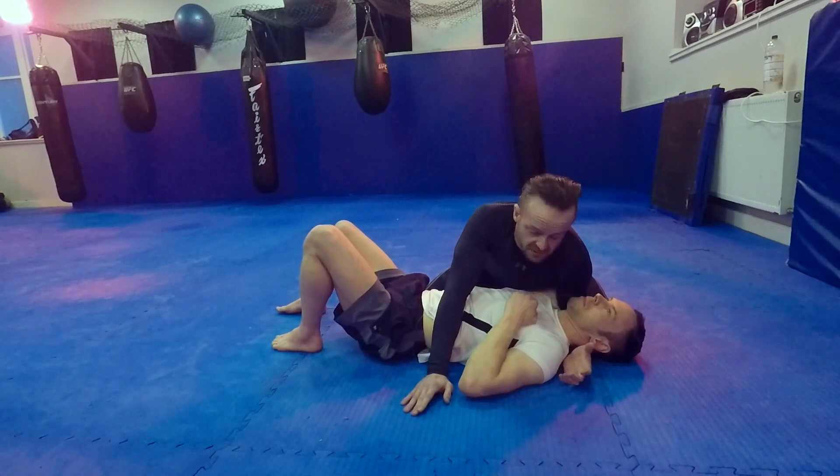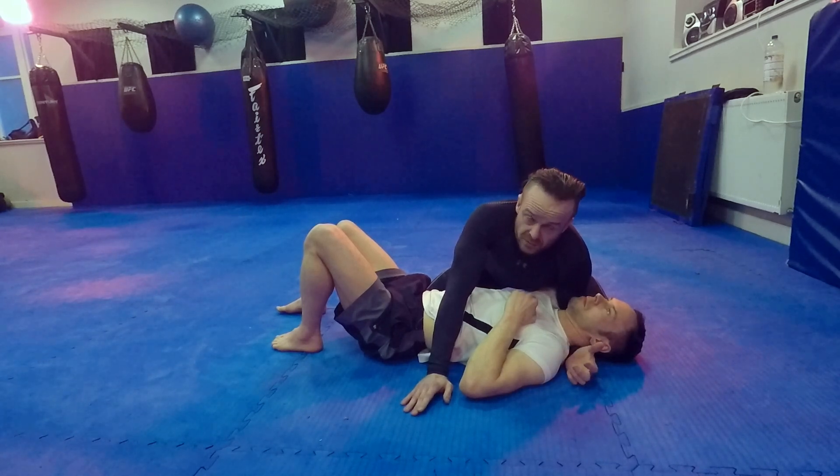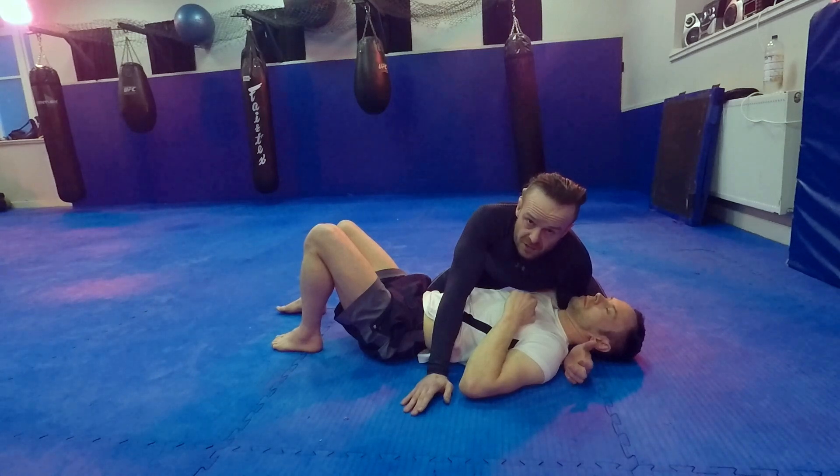Scott, one of our pro fighters, recently won a fight with one of these, which is quite cool. Not a lot of people know it exists, but it's becoming more popular.